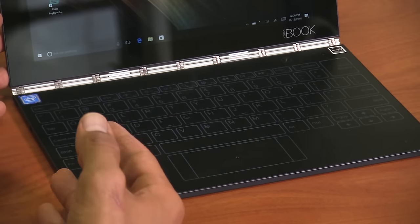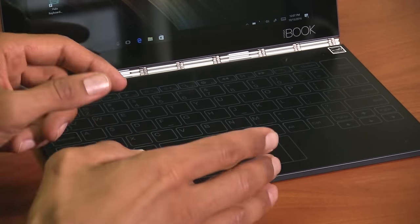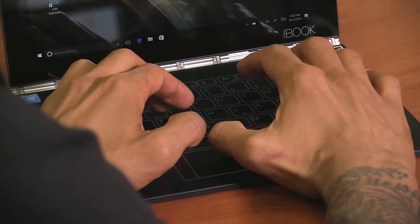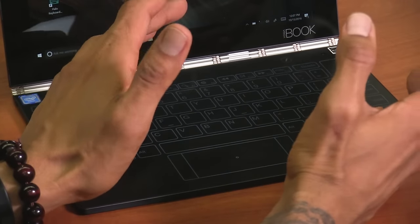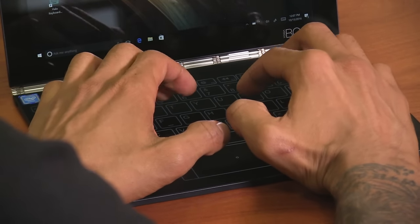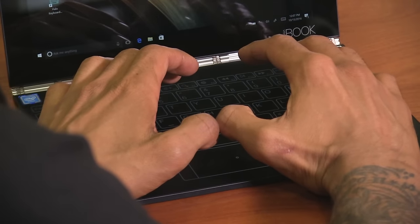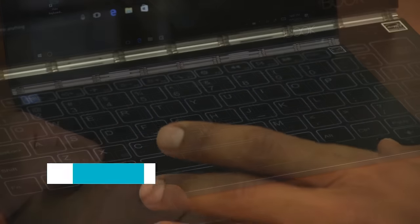There's a setting within Windows that allows you to turn the click and vibration off. The distance between the keys and the trackpad is tight and small, and it's actually easy to use the keypad. Because I have big hands, my thumbs are right on top of the trackpad with no problem, so I'm capable of typing and using the trackpad without constantly raising my hand. That's a huge plus.